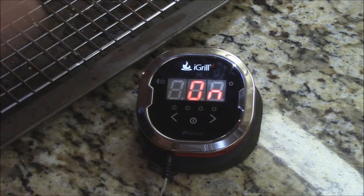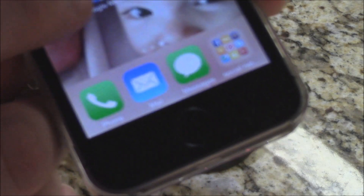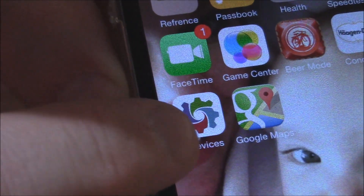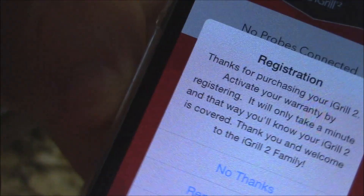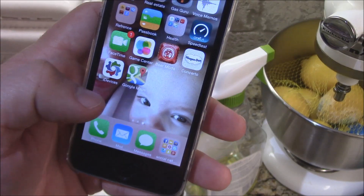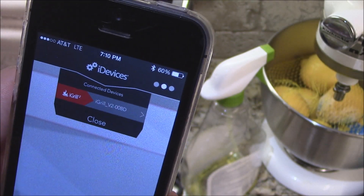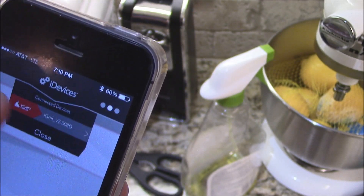First, what I'm going to do is turn it on — let's punch that button. Then you need to have the iDevices app installed on your iPhone. You want to push that app and start it up. So we've got that app going. On the iPhone, you want to start the iDevices app right here. And be sure to turn your Bluetooth on on your phone.